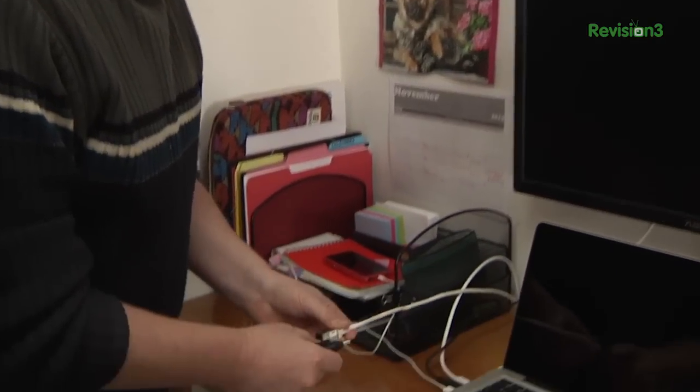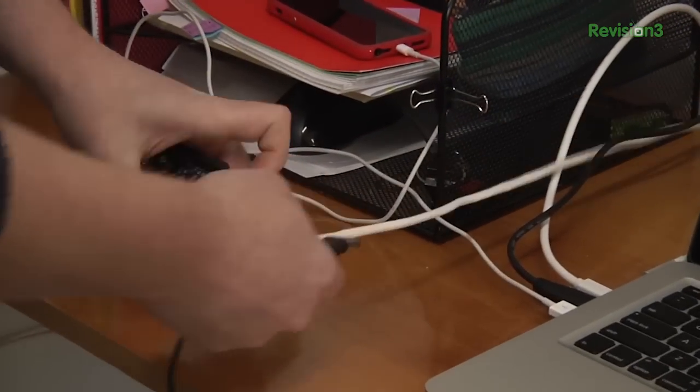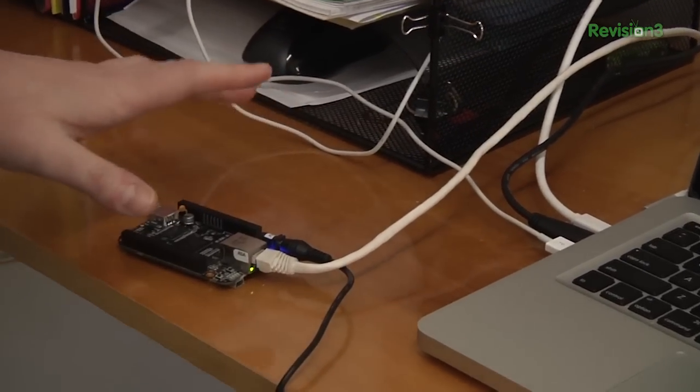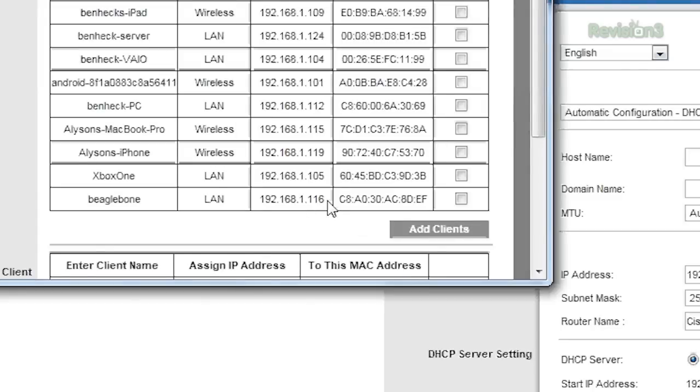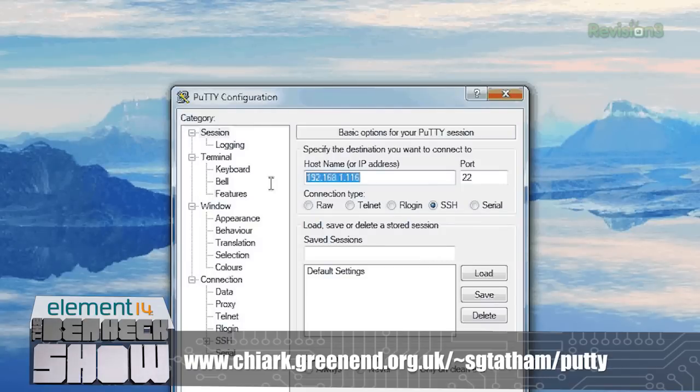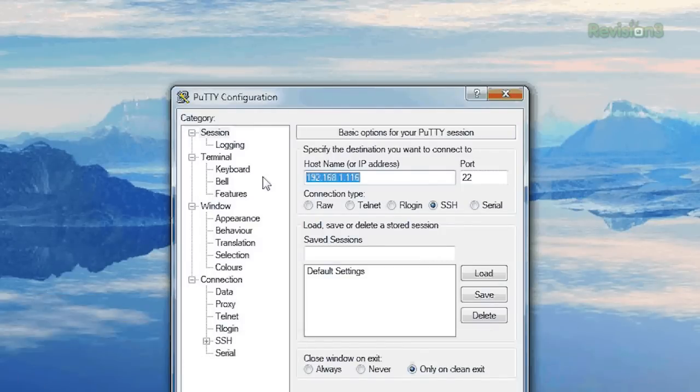You can hook up to your BeagleBone Black over the network. I'm going to plug it into an Ethernet cable and give it power. Once it boots, it should show up on my network. The BeagleBone Black is on the network — I'm going to go into my router and see. It's been given this IP address. I'm going to copy that IP address and go into PuTTY, which is a free telnet program you can download. It allows you to SSH, or secure shell, into Linux systems. I'm going to type in the hostname, which is the BeagleBone's location on my network. Port 22 is a standard port.